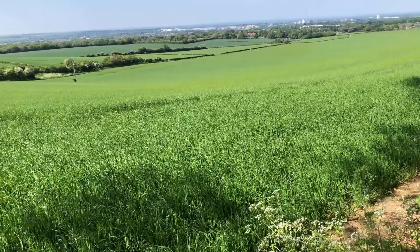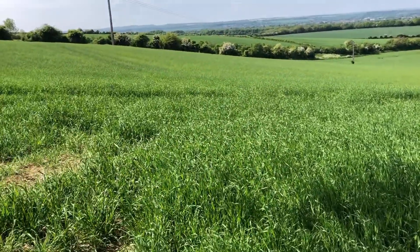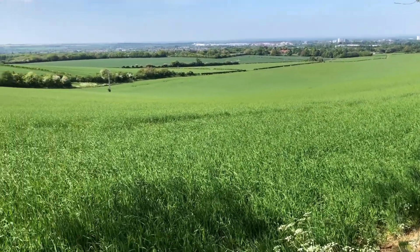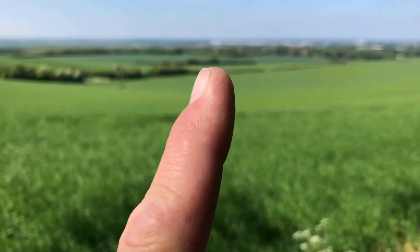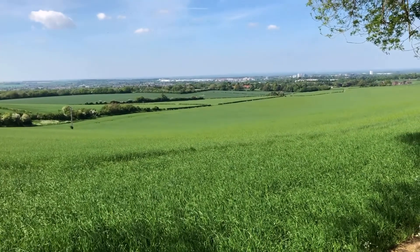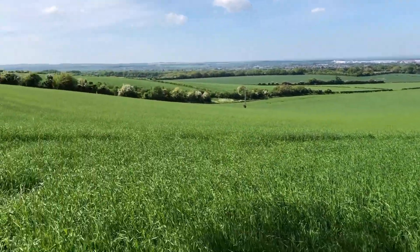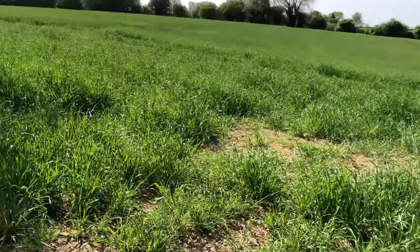Welcome back to another vid. Look, this is so peaceful here — I've just been sat here doing a couple of vids. Look at it, that's Basingstoke in the distance. The focus goes in on it. It's just nice, really nice up here.